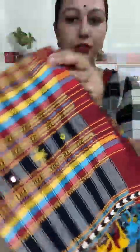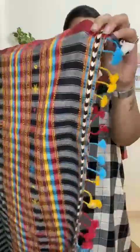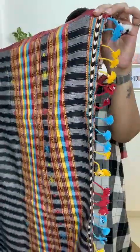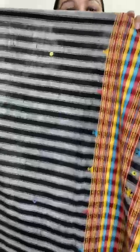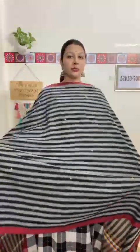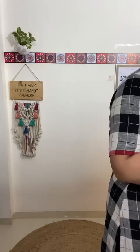The dupatta for suit number two is in a black and gray combination. Look at the multiple color usage and the edges — how beautifully it is handcrafted with real mirrors. The color combination is very smart. The price is 5350 plus 100 rupees shipping pan India. This is suit number two.